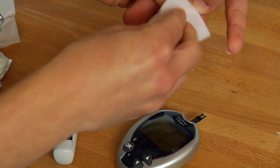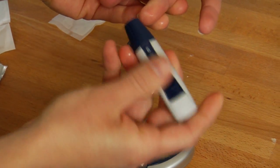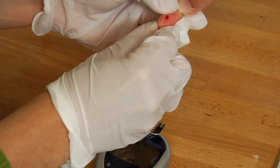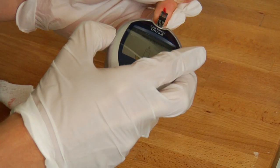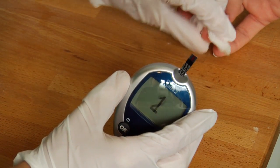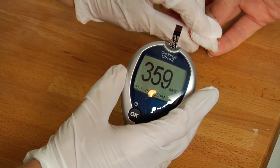First, you're going to wipe off your finger with alcohol, use the plunger, and draw blood with that. Then you're going to wipe away the first drop of blood and gently squeeze the finger again. Using the test strip that you've already made sure matched with the monitor — that it's reading correctly — and that's already inserted into your monitor, you're going to put the droplet of blood into the correct place on that test strip.